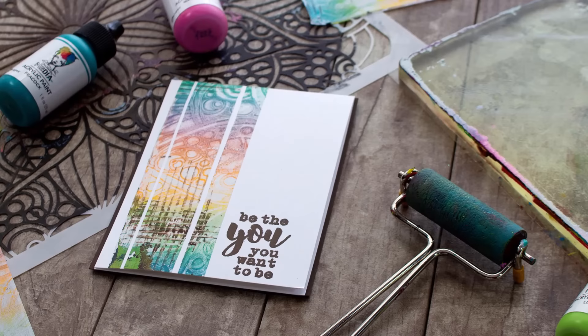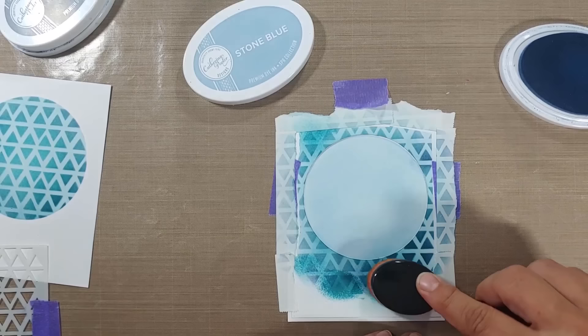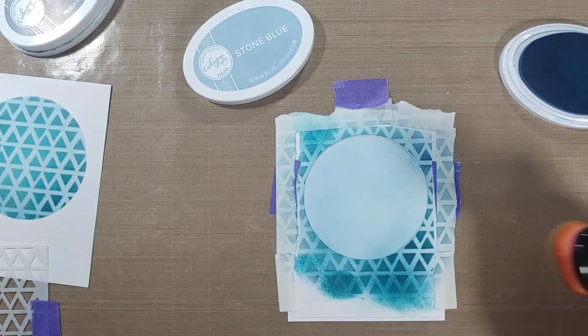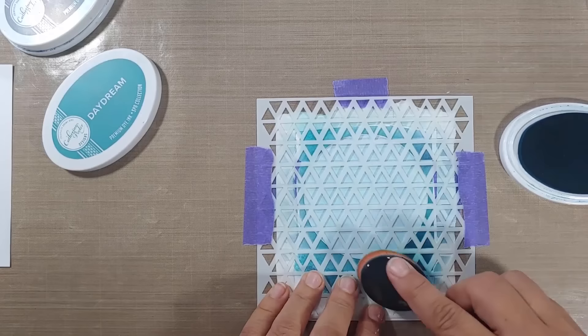Next up: partial stenciling. This is a fun technique really meant to get you thinking outside the box. We're doing a little basic ink blending — I'm using Stone Blue by Catherine Pooler and the life-changing brushes by Picket Fence Studios to create a nice subtle background. You can do the background before or after the stencil; it doesn't matter. I'm using a darker shade — Daydream — for the part that goes through the stencil.